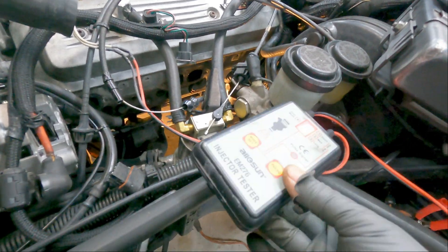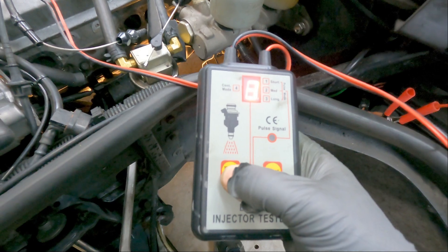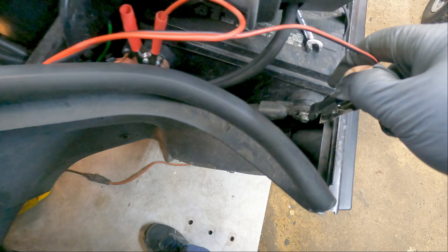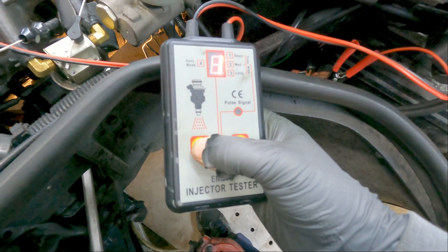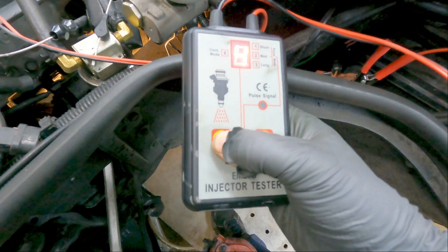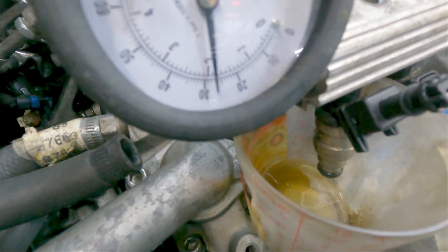One thing you need to know: if I want to change the mode — say number four which is continuous — it won't do anything after you've already pulsed. You have to disconnect the battery lead, reconnect it, and then reset your mode. Mode one is short, two is medium, three is long, and four is continuous.